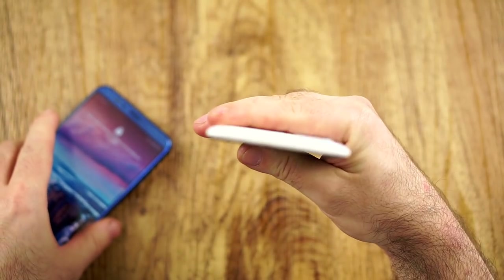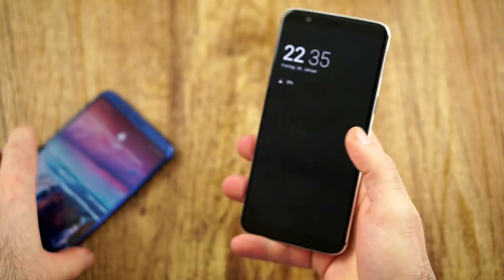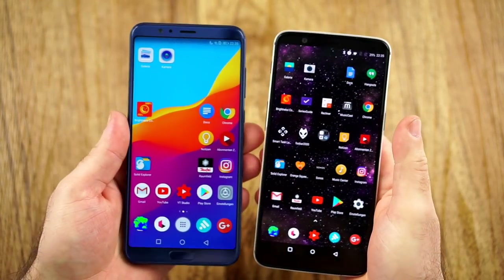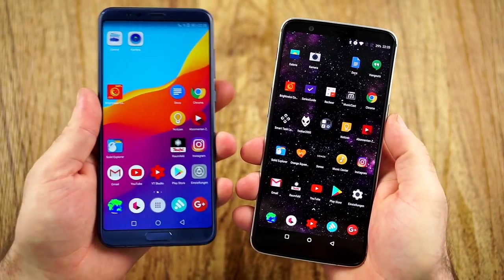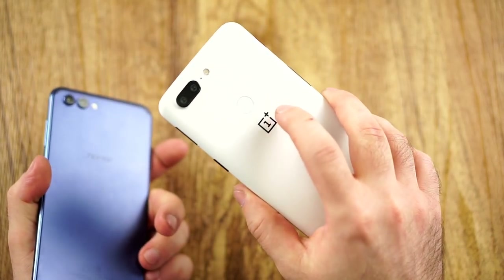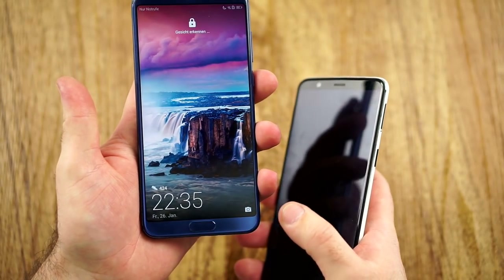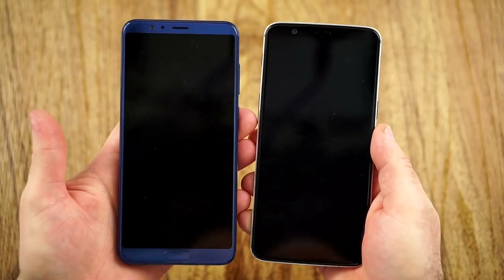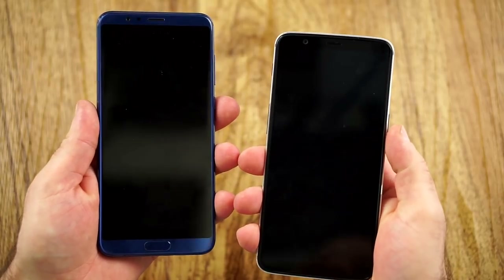I slightly prefer the thinner and more curvy back and in-hand feel of the OnePlus 5T. One-handed usability is pretty much the same on both, since both have a six-inch display with a 2:1 ratio. There are some differences, like the fingerprint reader — on the 5T it's on the back, on the View 10 it's on the front. Both also have face unlock, which is really nice. In my review I said the face unlock on the View 10 was not nearly as good as on the 5T.